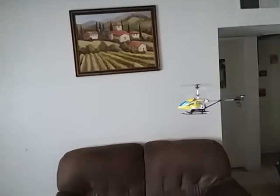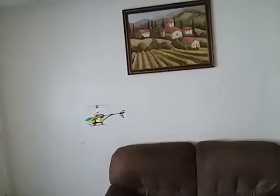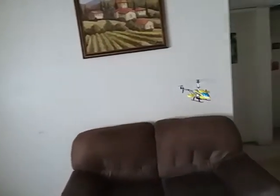Oh yeah, it's much better. I could have flown away from that wall when I turned over there — I could have just went like that and gotten away from it. The banking works decent, it's not too bad.